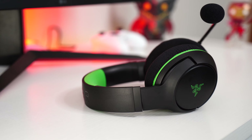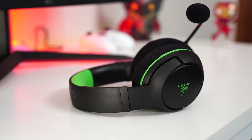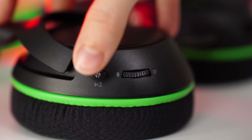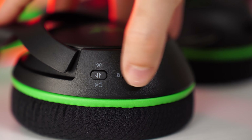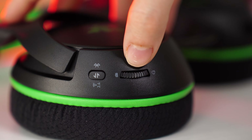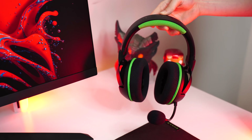As for controls, on the back of the left ear cup there is a mic mute switch, a volume wheel, a power button, and a USB Type-C for charging. Having that volume wheel — not a 0 to 100 dial but a free-flying wheel — is super nice, especially on consoles where changing the sound is not a very easy process. It's optimized really well and one of the big reasons to go with this if you're going for a console headset.